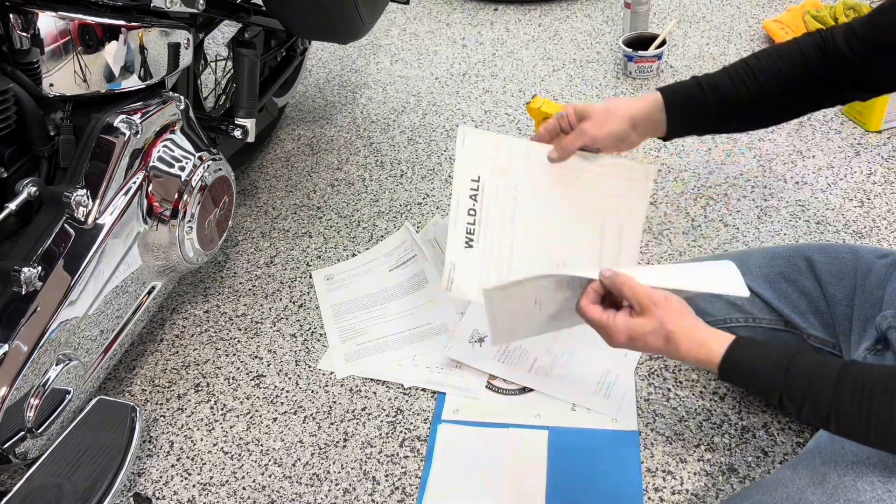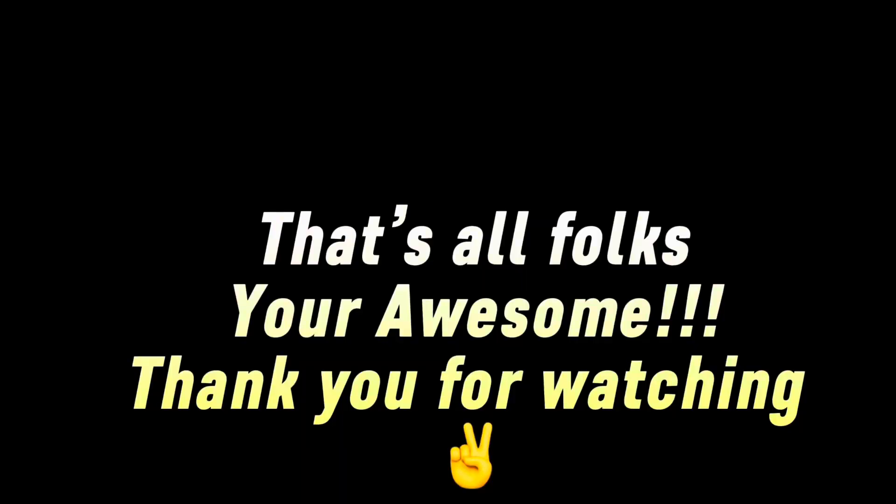I hope you enjoyed that little bit at the end. Let's go, guys!